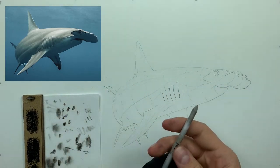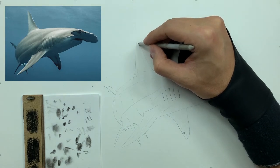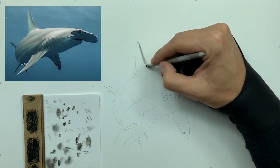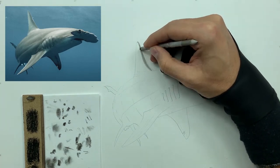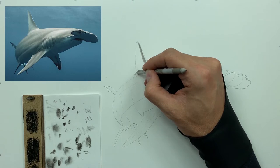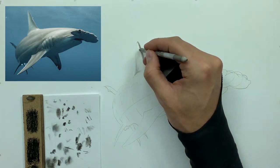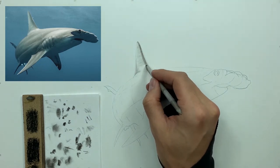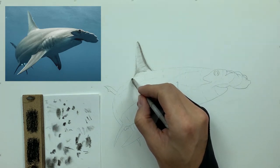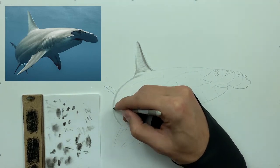We'll take a number three smudger, grab some soft charcoal, and very lightly start building those lighter tones from the reference image. We start with soft charcoal because it has the least amount of binder, as opposed to medium charcoal which has slightly more, and hard charcoal which has the most. Soft and medium charcoals are the main ones we use to build initial layers of value, and then hard charcoal is used for defined lines and detail work toward the end — that's the three-layered method we use on this channel.